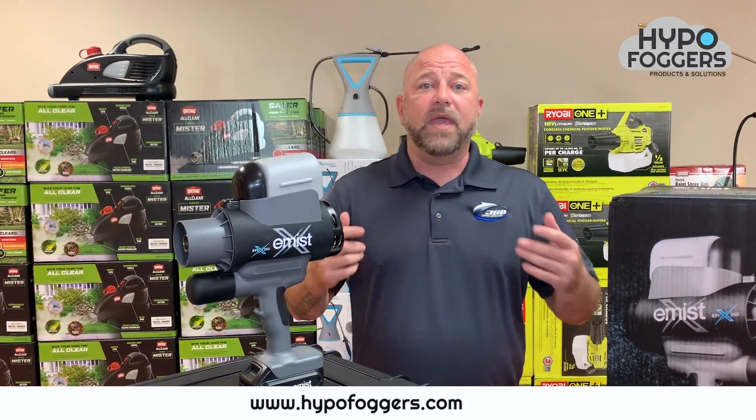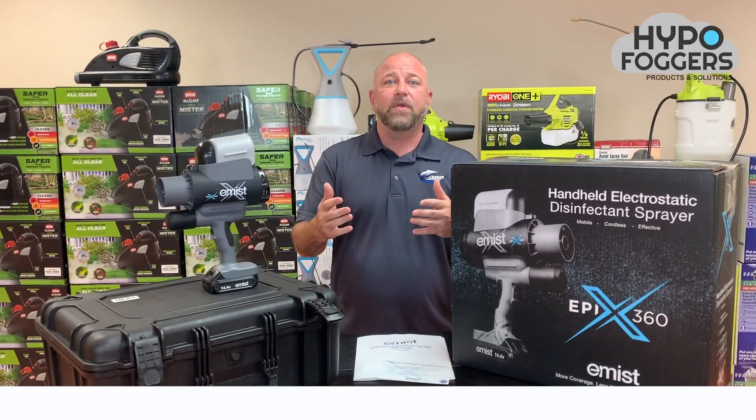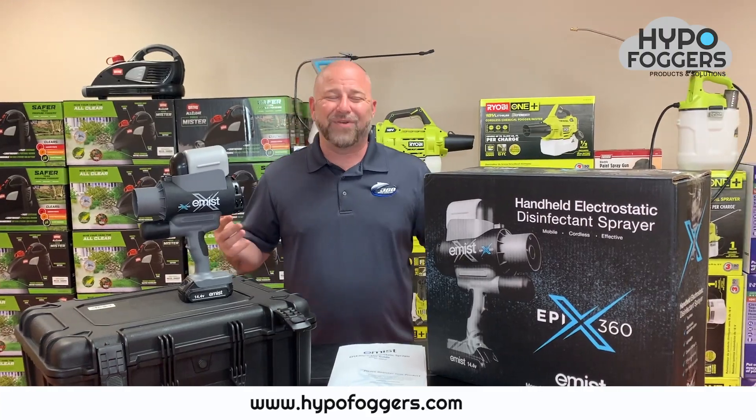I want to thank you so much for watching this. I hope this helped out and if you need any help, feel free to reach out. These items are now available for your purchase. Thanks and have a great day.